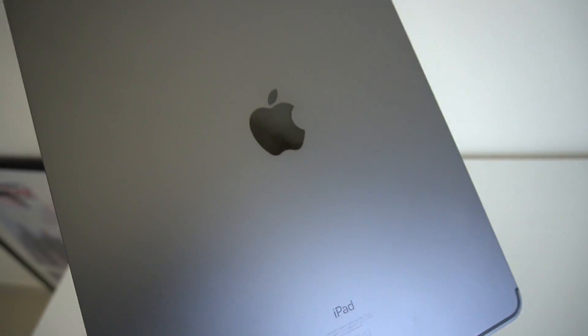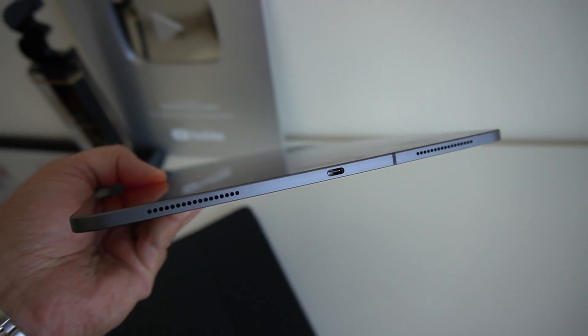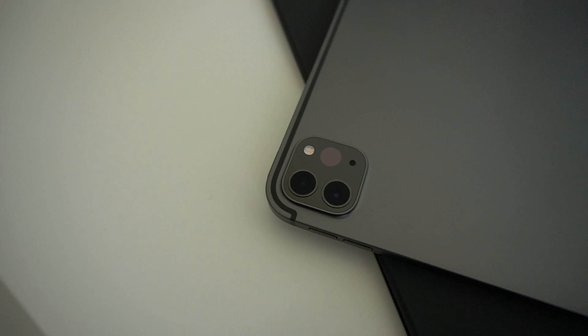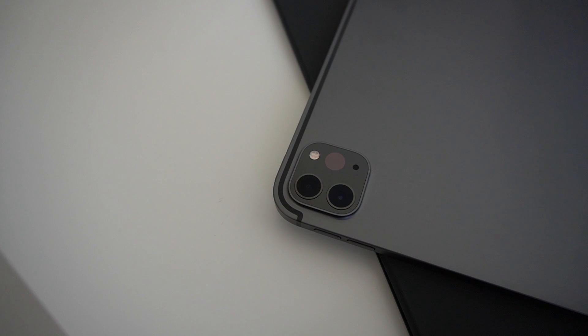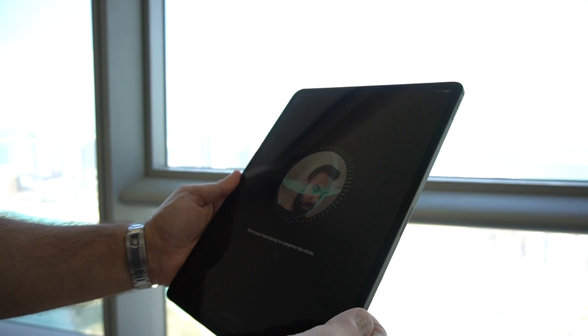Looking around the iPad Pro, really nothing has changed in terms of design except for the camera — I'll talk about that in a moment. You still have four speakers, two at the top and two at the bottom. There's the USB-C charging and connectivity port for peripherals. On the side we have the volume rocker, and at the top we have the power/wake button. This new 2020 iPad Pro also features five studio-quality microphones for super clean recordings, which will be useful if you're looking for audio quality.